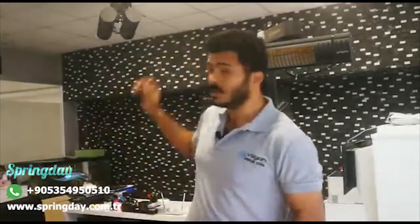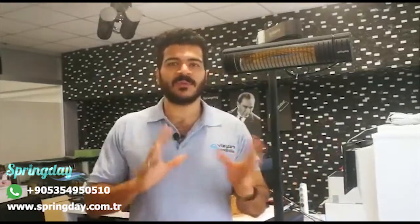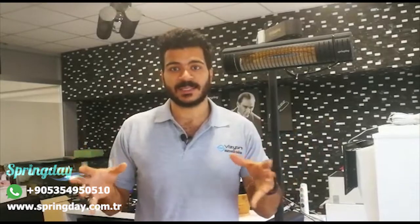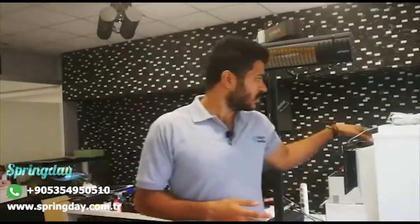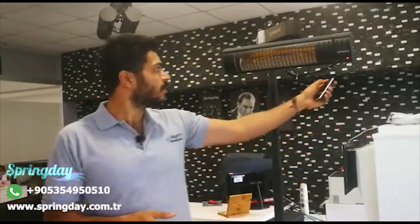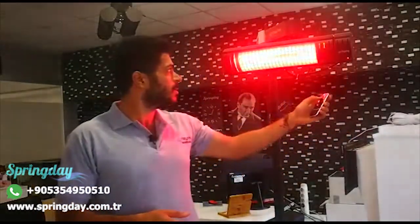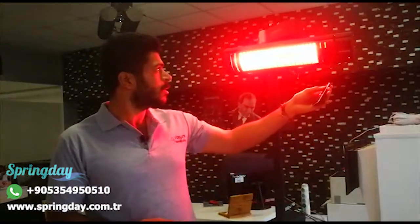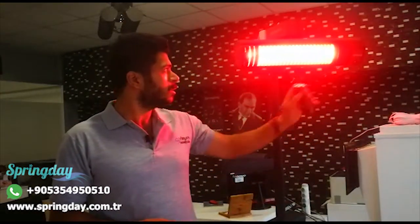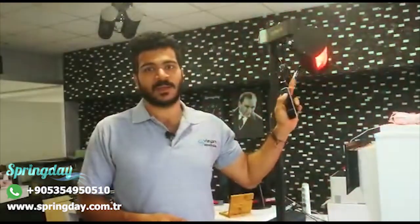Or you can place it on a stand. For this model you can add a motor to make it movable, to distribute the heating everywhere in the place where it is working. It also comes with a remote control, so it can distribute the heating everywhere.